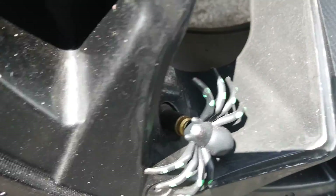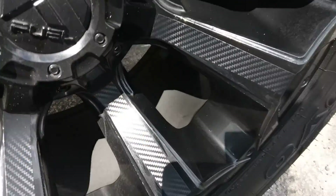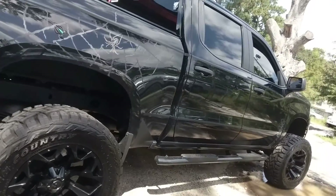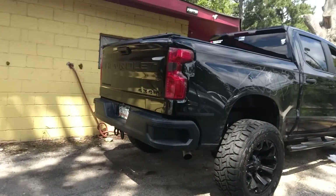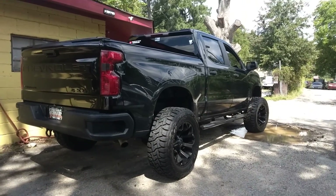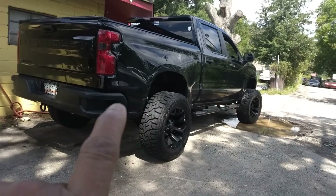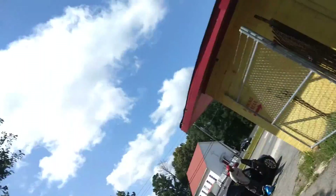You guys have never seen this before — you got the spider, the black web spider, and I did do carbon fiber on the rims. Look at that, pretty beast that she is. Very beautiful — that's the Black Widow, guys. This is the before, and I'm gonna show you the afterwards.